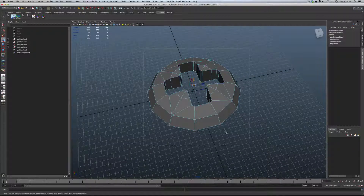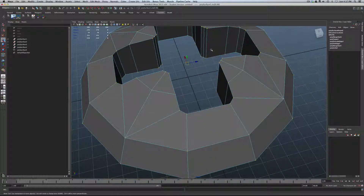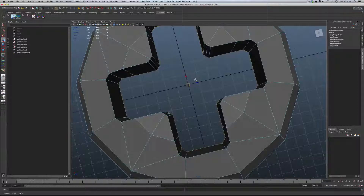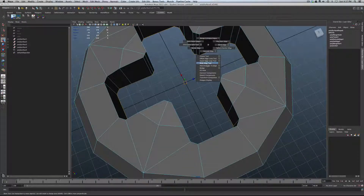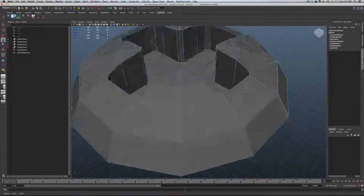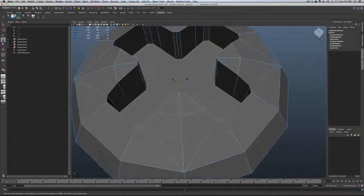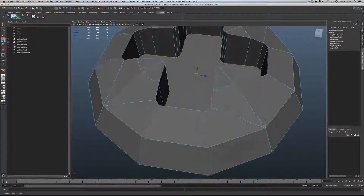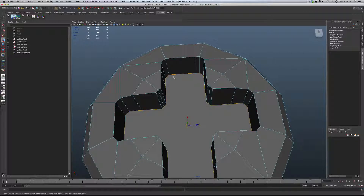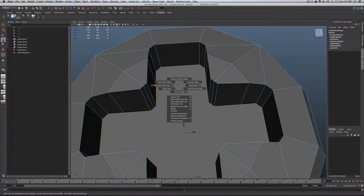Grab everything, shift, Merge Vertices, and merge — that tidies up any stray vertices. Double-click the bottom edge to select it, then shift, right-click, and Fill Hole. This gives us a nice planar surface. Turn off the grid so you can see it. Now all we need to do is sew it together with the Split Polygon tool.